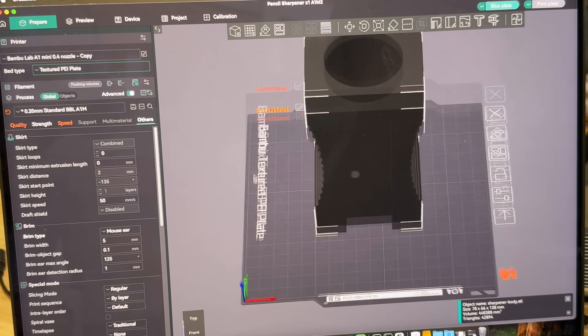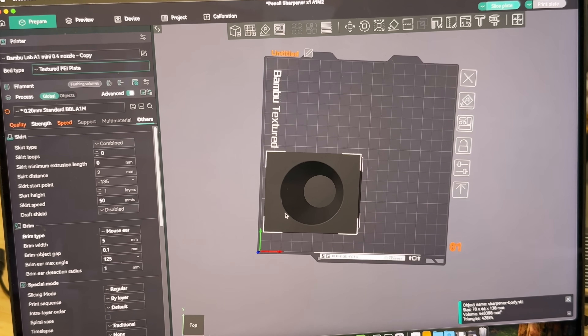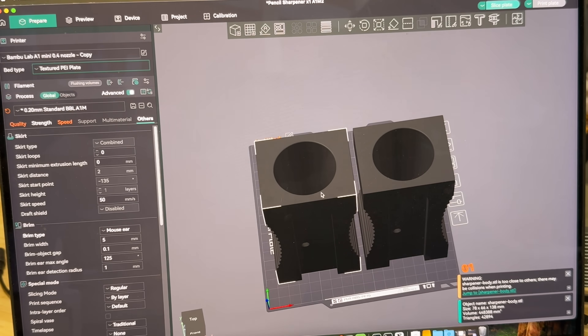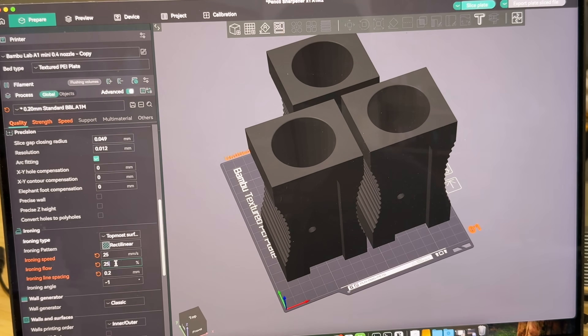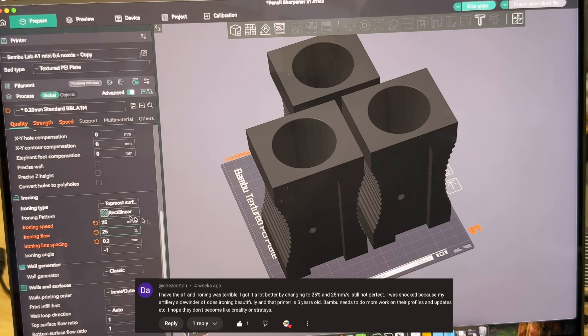I've got these loaded up into Orca Slicer now. I did have Bambu Studio open, had everything ready to go, all sliced and sent over to the machine, and then I noticed Bambu does not allow you to do mouse ear brims. I had a viewer in the comments on my A1 mini video — I talked about how the ironing wasn't very good — and he recommended 25 and 25 for the ironing speed.